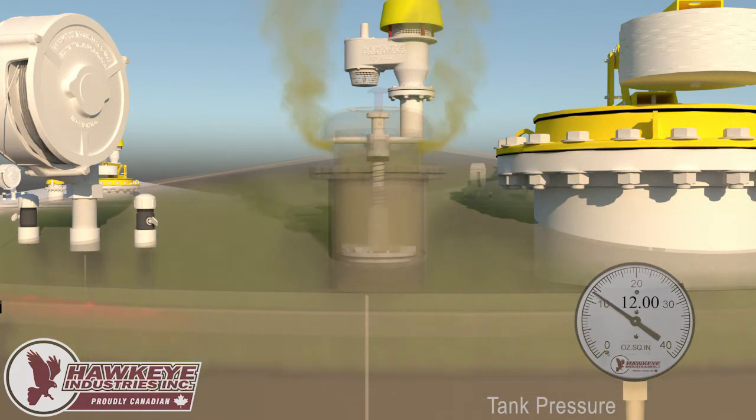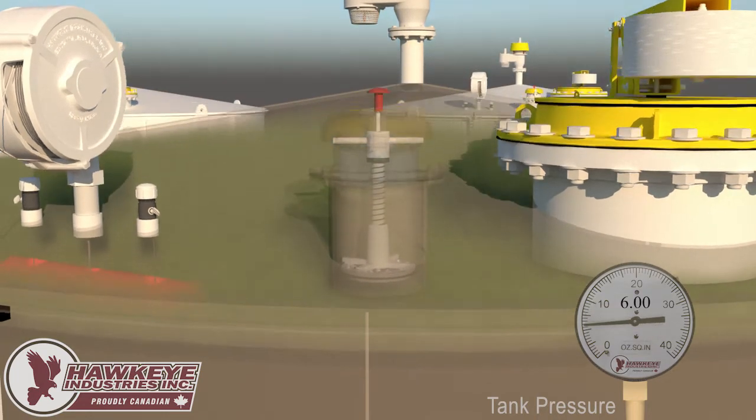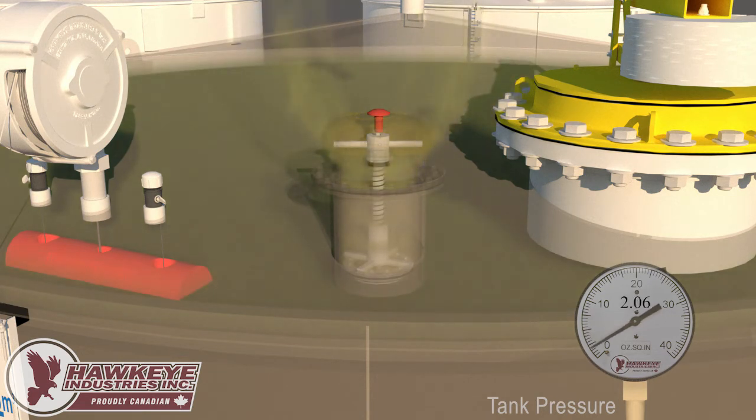The manual relief option allows an operator to manually activate the vent. Pressing the red button on the lid actuates the vacuum pallet, relieving pressure in the tank.